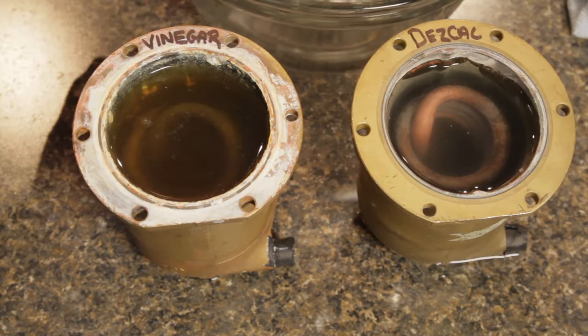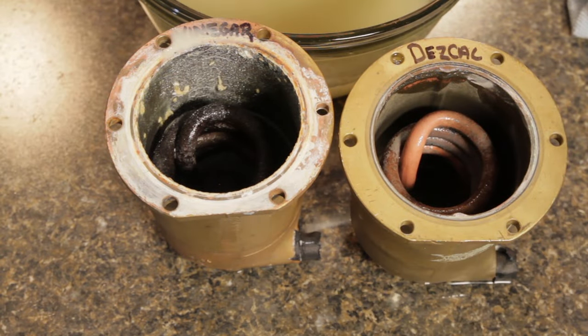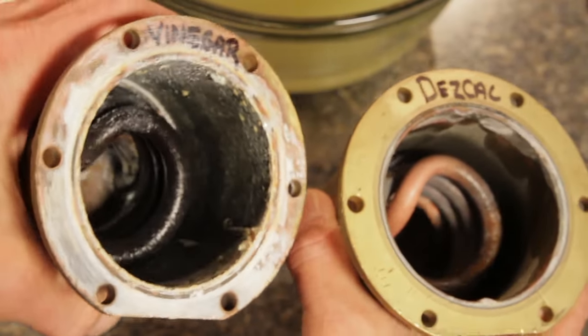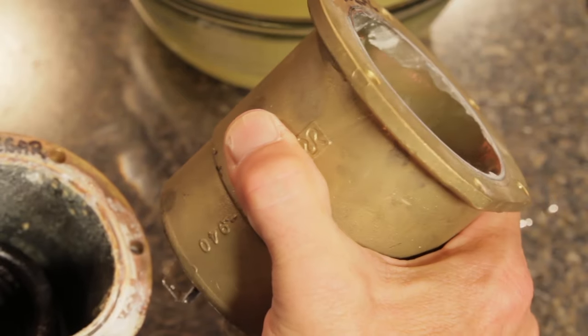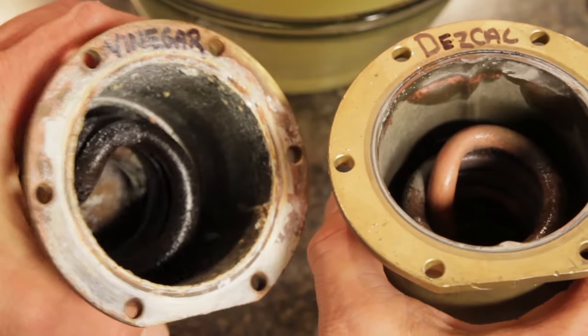Our ten minutes is up — let's see how the vinegar and Descal compare. As you can see, the Descal boiler looks a whole lot cleaner. I think it's pretty easy to say that the extra dime spent on the Descal was definitely worth it. Add to that, there's no risk of imparting flavor should you have moderate scale deposits, as those can act as a sponge and absorb that vinegar flavor.